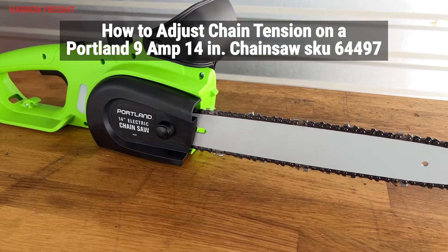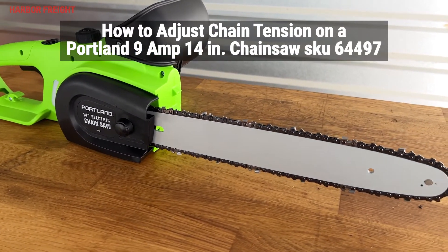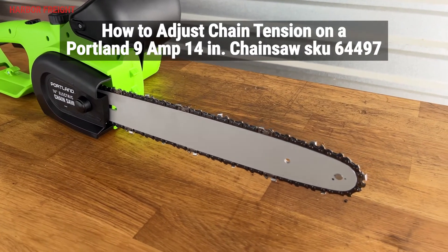In this video, I'll go over how to properly check and set the chain tension on your Portland 9-amp 14-inch electric chainsaw, SKU 64497.